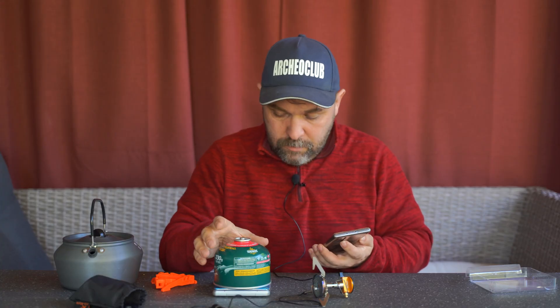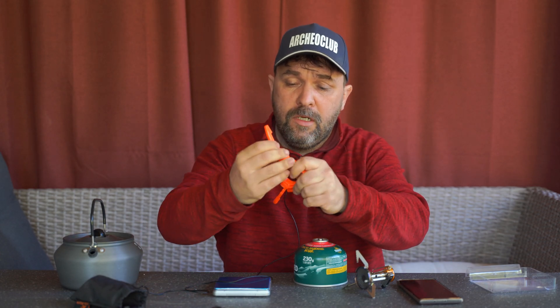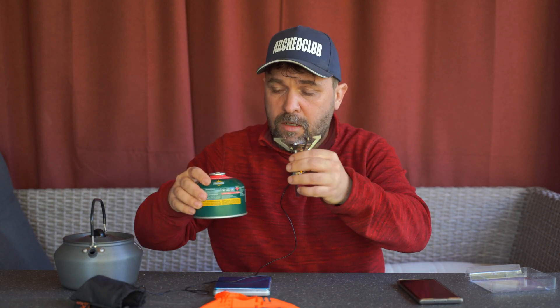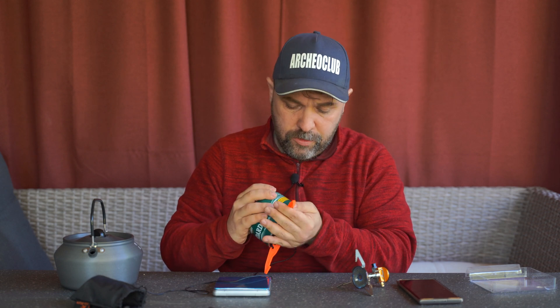Включаю весы и взвешиваю баллон — 332,2 грамма. Важное дополнение: если вы используете такую плитку в формате горелки на баллоне, очень рекомендую сразу приобрести вот такую подставочку — она стоит копейки. Она сделает использование значительно безопаснее в сложных условиях: если камни или неровная поверхность, плитка на баллоне может опрокинуться, потому что она достаточно высокая. Их полно на Алиэкспрессе, я тоже ссылочку приложу.